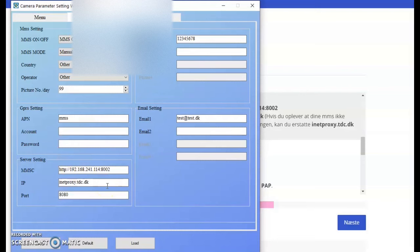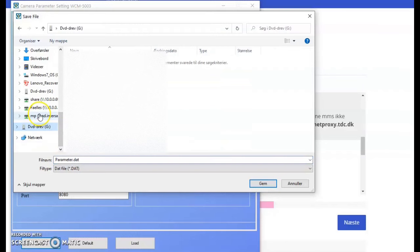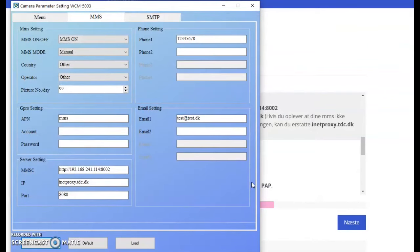Now we have it filled out and we need to save it — this is a very important step. You need to save it on the root of the SD card, so I push save. My SD card is shown as the G drive. I need to save it directly there — I can't put it inside any folder. Sometimes there is a folder called DCIM; you can't put it in there either. It has to be directly on the G drive. The file name cannot be changed at all — it must be named 'parameter.dat'. On some PCs you can't see the extension after the dot, but it doesn't matter — just don't rename the file.